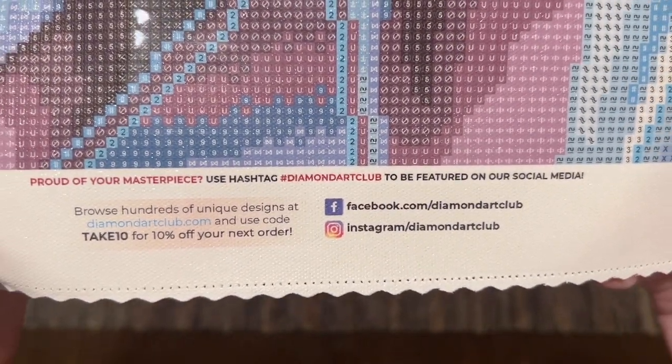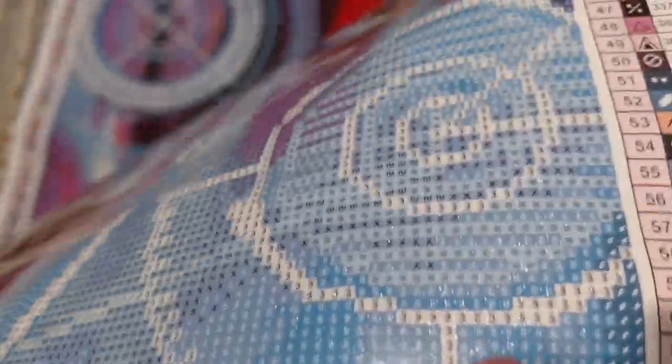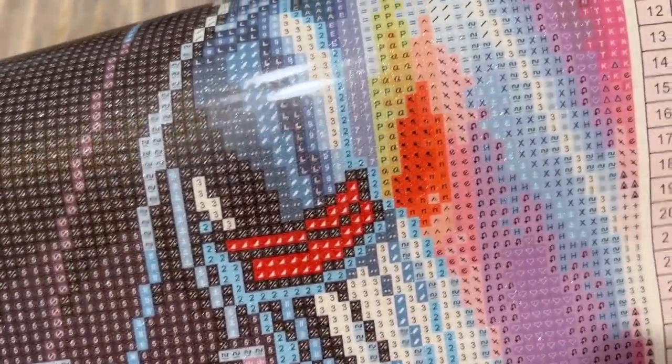There are links to their socials — follow them for previews and new releases — plus another discount code. There's also info about their lifetime warranty: if you run out of any drill colors or have any issues with the glue or canvas, as long as you're the original purchaser you're covered. Just contact Diamond Art Club's customer service and they'll take care of you. In nearly 100 completed Diamond Art Club canvases, I've only run out of a color a couple of times, and I've gotten a response and replacements within minutes.